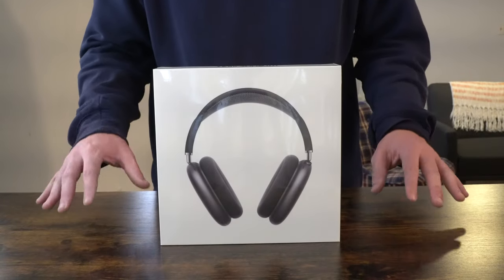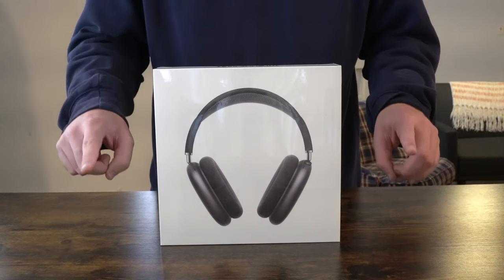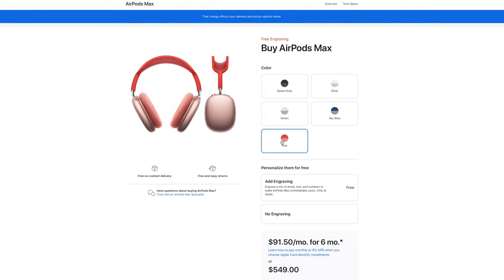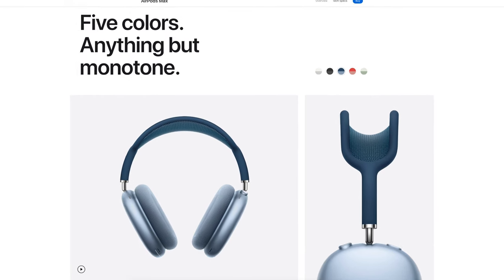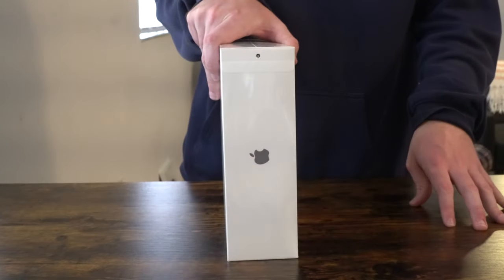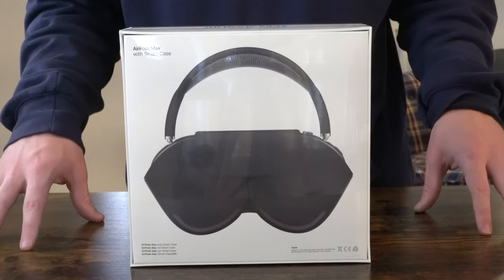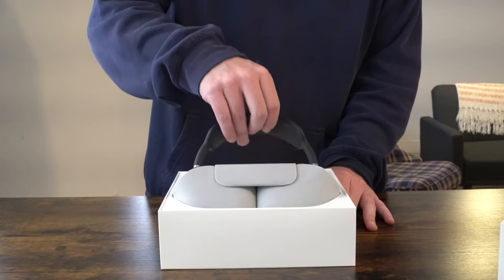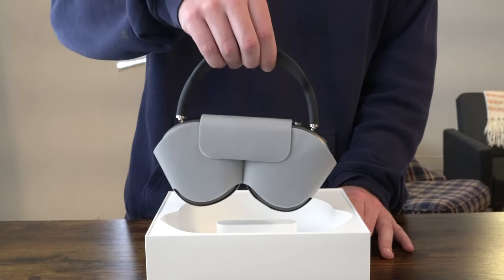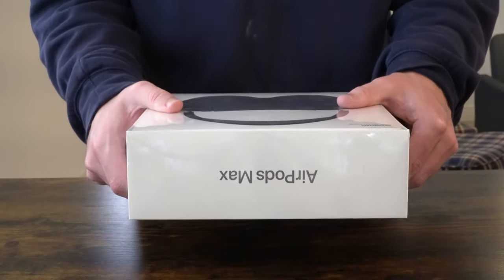Here in front of us today we have the Space Gray AirPods Max. It was either this color or silver. They also come in three other colors: pink, green, and sky blue. I think if I hadn't had the option of silver or space gray, I probably would have gone for the sky blue — it's actually a very elegant, classy, conservative looking color. If we rotate the box to the side, you can see the Apple logo. At the very back you get a good idea of what the charging case looks like. On top of the box you get the AirPods Max logo.